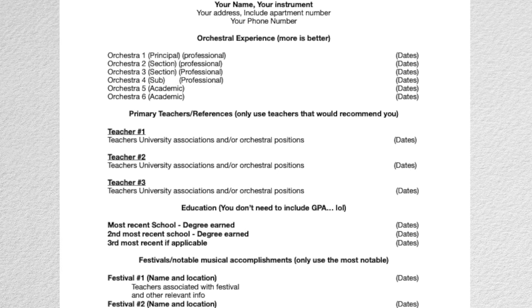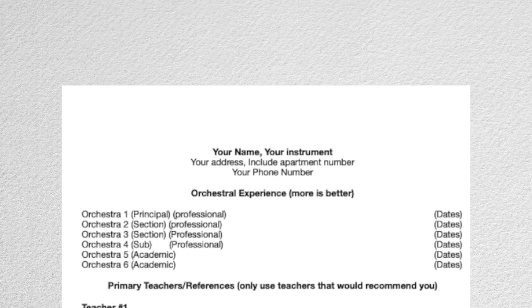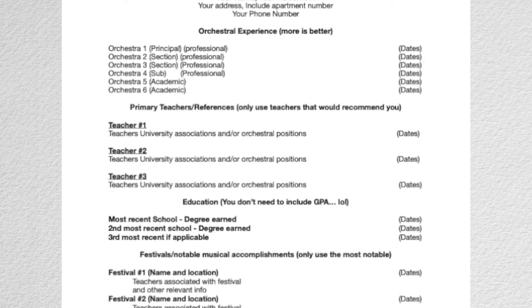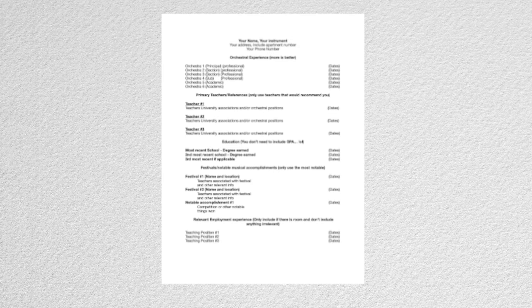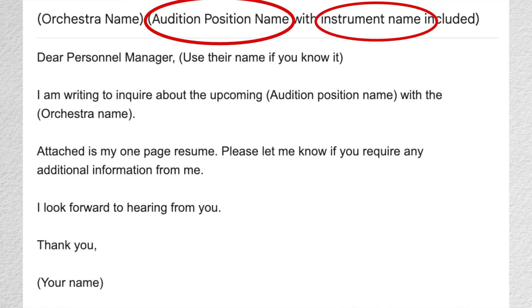Create a performance resume and send it in. You'll have to create a one-page performance resume to send to the audition committee to review. This resume should be concise and only contain relevant information. Things to include are name, instrument, contact info, orchestral experience — professional first, academic second — and be sure to be clear about your roles in the orchestra. If you are a sub, mark that down; if you are a principal, mark that down. Don't exaggerate or lie — it only takes one person checking for you to get caught. Also include primary teachers, education, and other high-level musical accomplishments. Don't include irrelevant information or very old work experience. I will have a resume template available on my Patreon. Once your resume is ready, send it to the personnel manager well ahead of the deadline with an email expressing interest in the upcoming audition. Don't forget to put your instrument and audition title in the subject of the email.